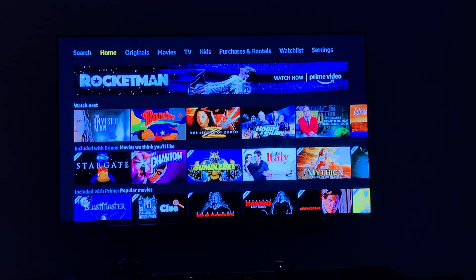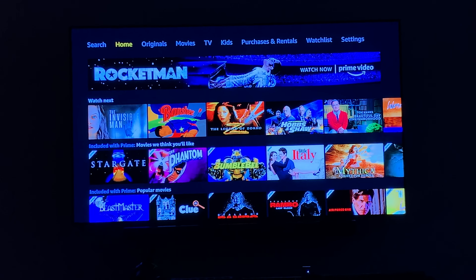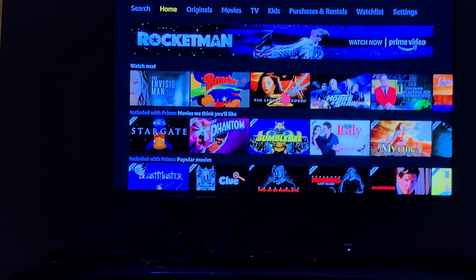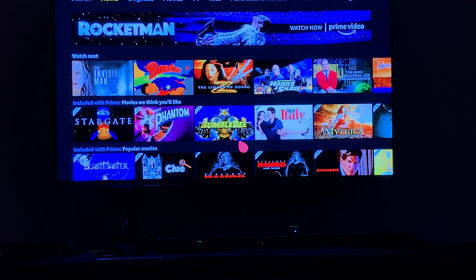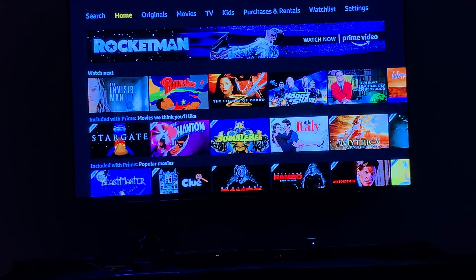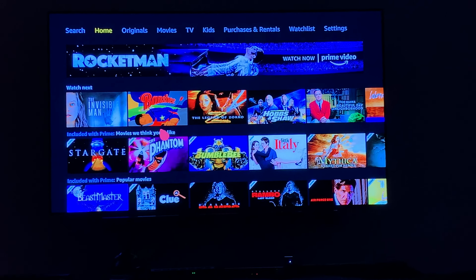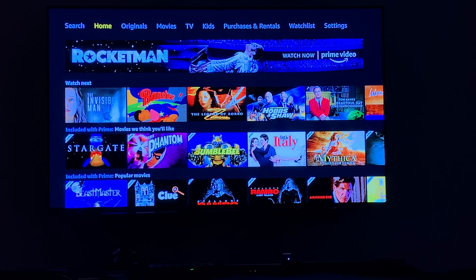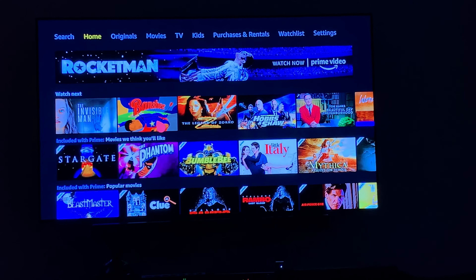What's up everyone, Michelle Alexandria coming at you with a quick update video on my LG C9. I am loving this TV — it's been two weeks now and I am loving it. I'm finally starting to get my settings dialed in. I figured out what settings I like for my SDR, so I'm going to show you those settings real quick and then talk a little bit about what I like and don't like about the TV so far.